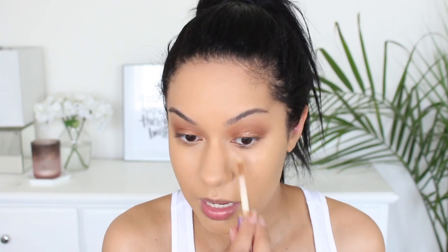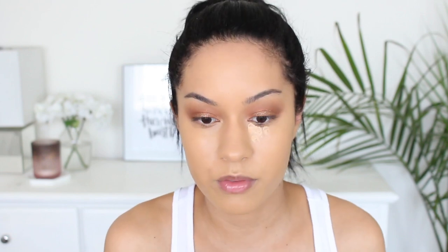Now we're going to conceal. I'm using my Tarte Shape Tape Concealer in the color medium, taking a little bit and applying it mainly in the inner corner of my eye for coverage. And then from there, outward, I'm using my Bare Minerals Bare Skin because this one's a little bit more hydrating and dewy and glowy. This is also in the shade medium.